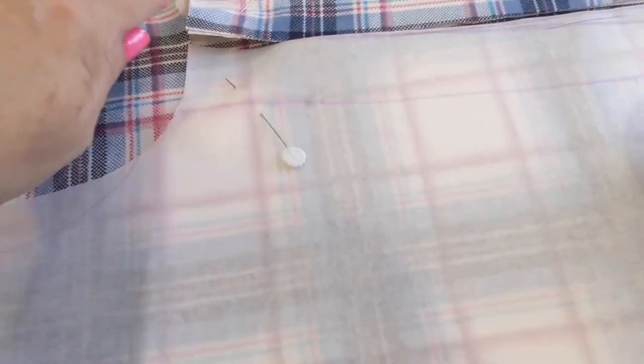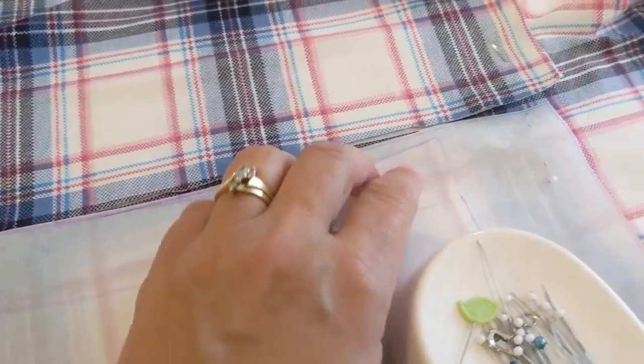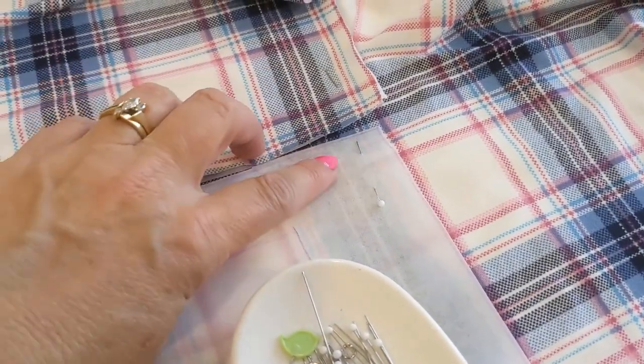Quarter-inch seam allowances — meant to be sewn at the serger if you have one. If not, this whole thing can be done on the sewing machine with a zigzag. Just matching up my side seams. This is my front and I flipped it over. You can see where they're going to line up and there's only quarter-inch seam allowance, so I'm just trying to make sure I get it pretty close, and I am. So I'm ready to cut out my back.